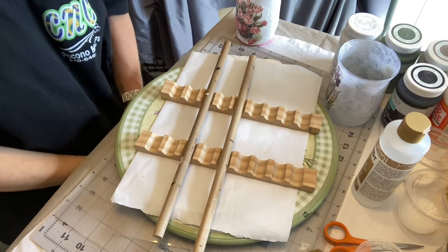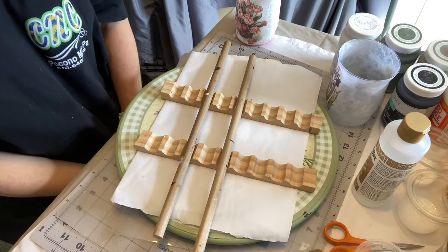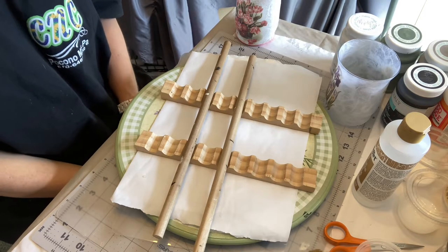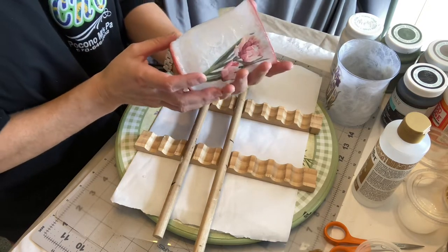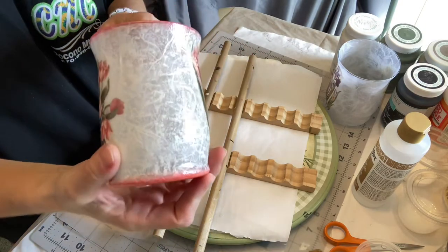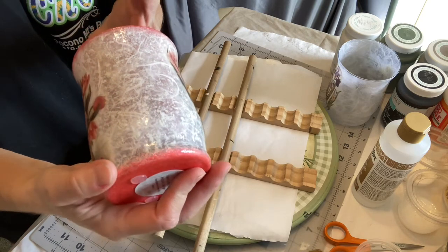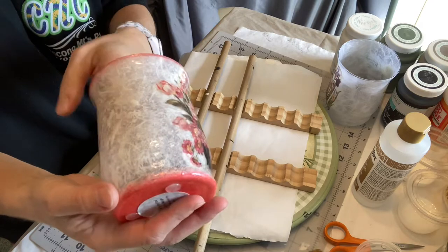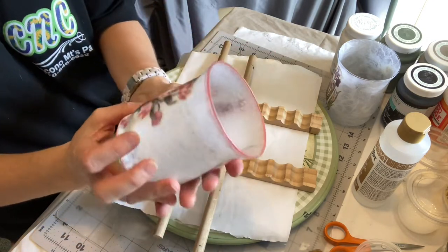Hi everyone, it's Chris from Clearly Crafted and Decoupage Paint and Paper Crafting. I had promised this tutorial — I had made this little votive and on one of the sites people were very interested in the background: was it mulberry paper, was it paint? Nobody was quite sure, and it's actually a combination of the two.